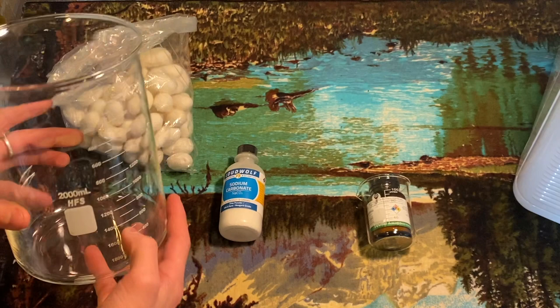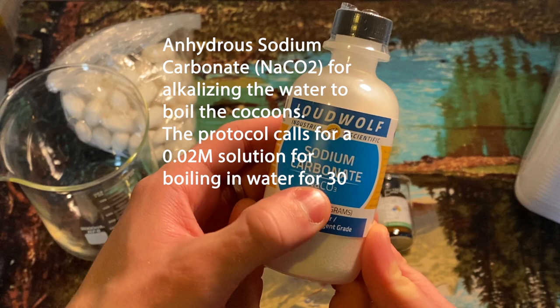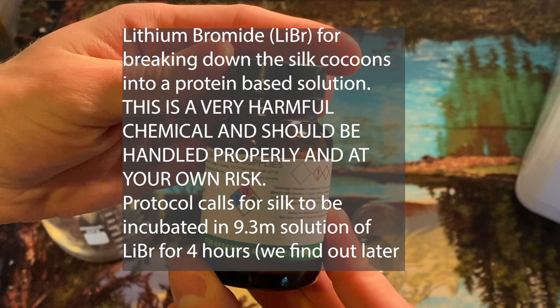One graduated cylinder will contain sodium carbonate, which is used to alkalize and wash the silk to get it ready for chemical breakdown. Then lithium bromide, which is used to incubate with the silk and break it down into different proteins.